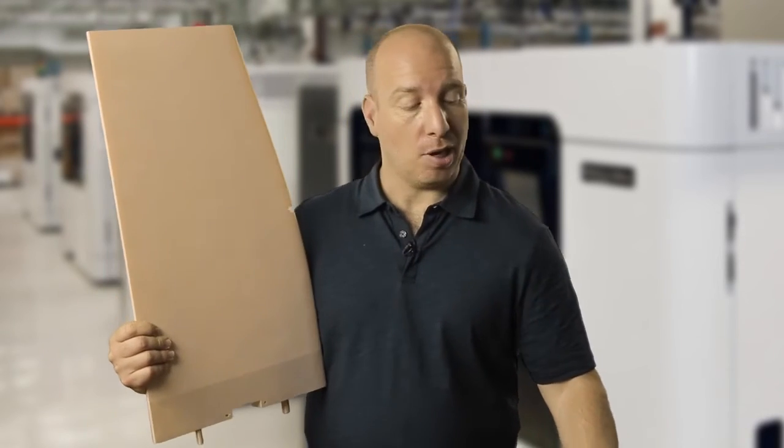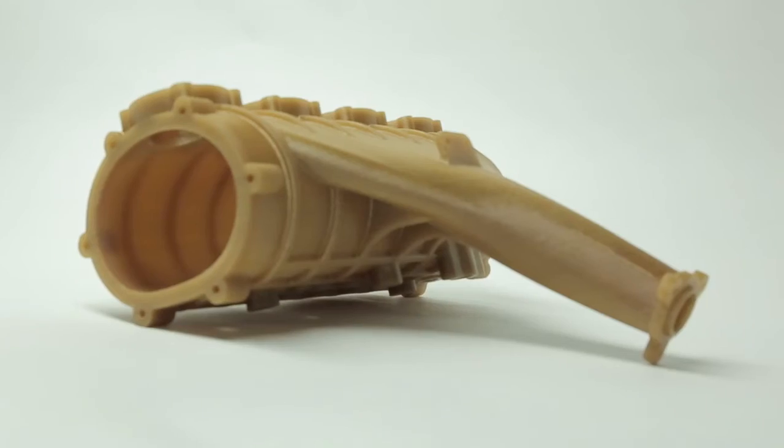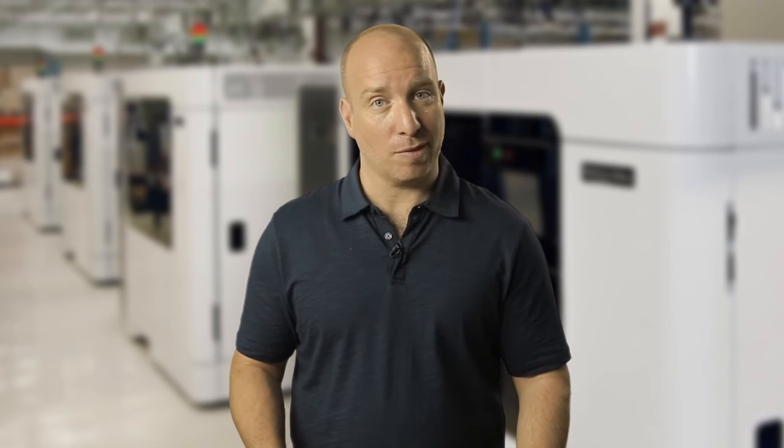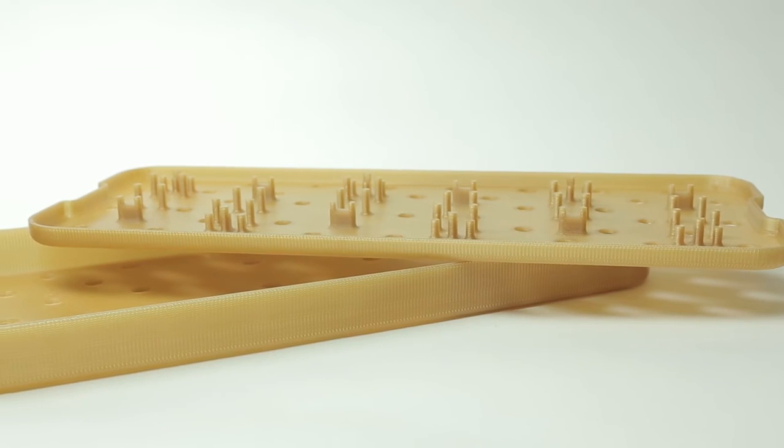At the top end of the Stratasys FDM offering is the Altum high-performance family, including Altum 9085 and Altum 1010. Both of these materials feature advanced mechanical and thermal properties, combined with a very high strength-to-weight ratio, making them ideal for aerospace and automotive prototyping and many types of end-use parts. Altum 1010 also features specific industry certifications that expand its range of applications to custom food production tools and autoclave-sterilizable medical devices such as this.